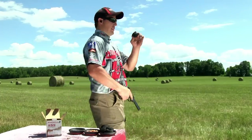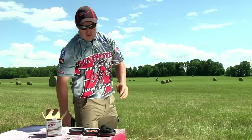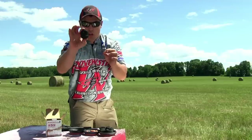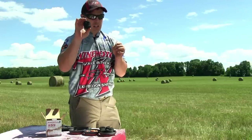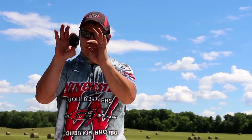Let's start with the charcoal briquette. Boom! Hit that one. That wasn't a problem. Just to see a size comparison, we just hit the charcoal briquette — a small enough target in its own right — with a single projectile and a .22 caliber rifle bullet in a handgun.